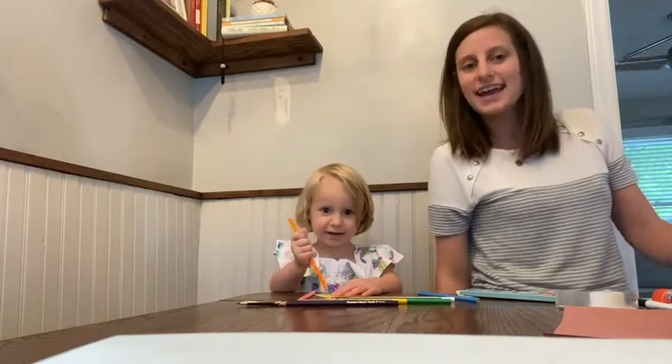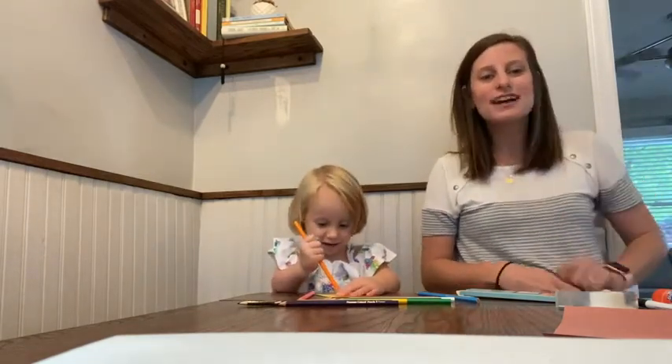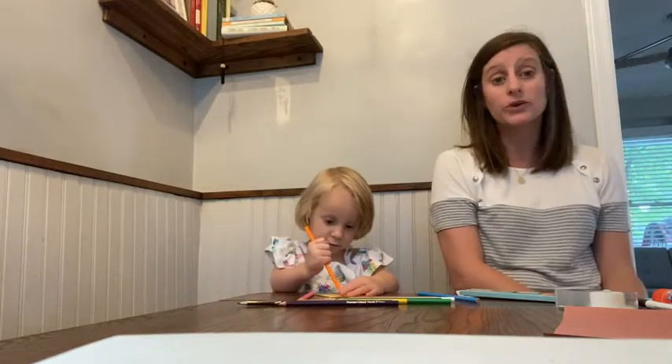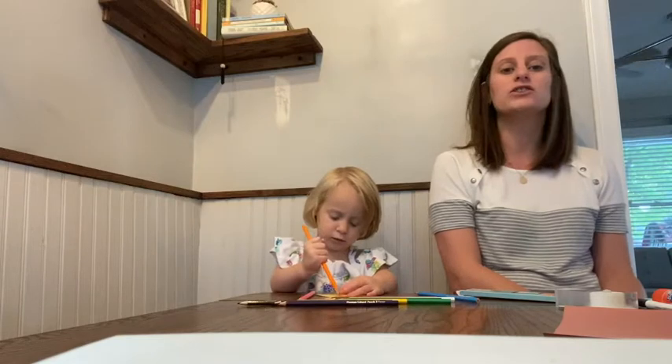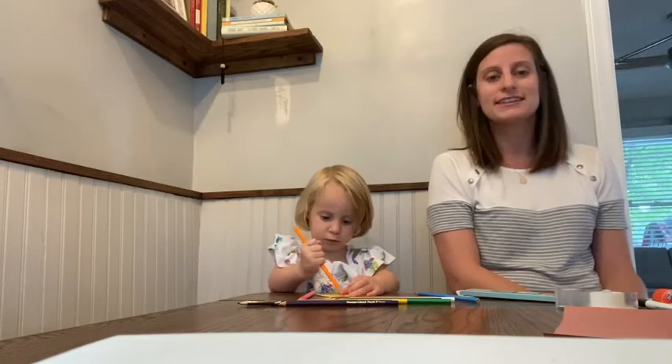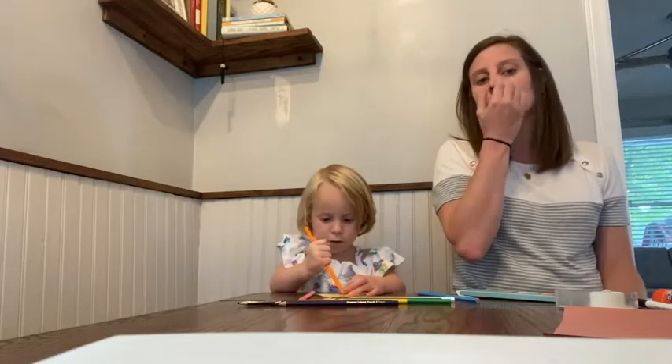Hey Vintage Kids, it's Miss Kayla and we're here to do the craft with you this week. We hope you had a great week — whether you were learning from home or helping your kids learn from home.